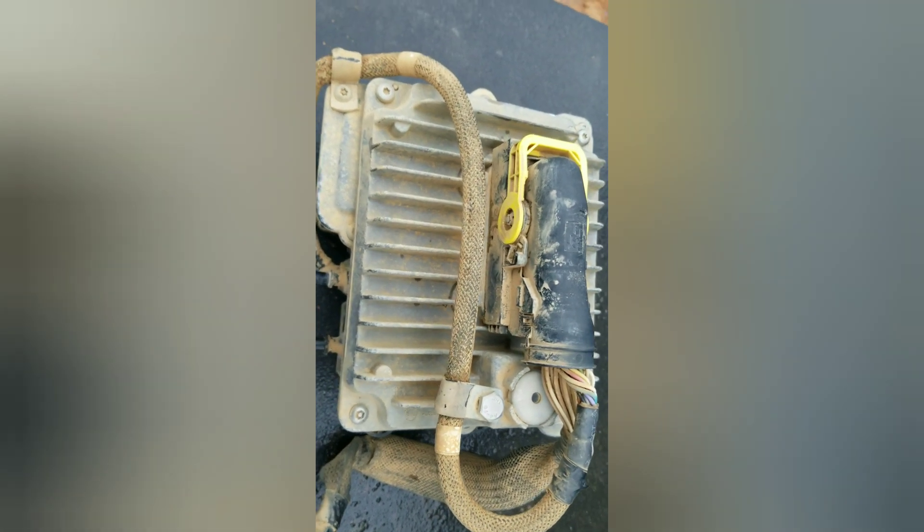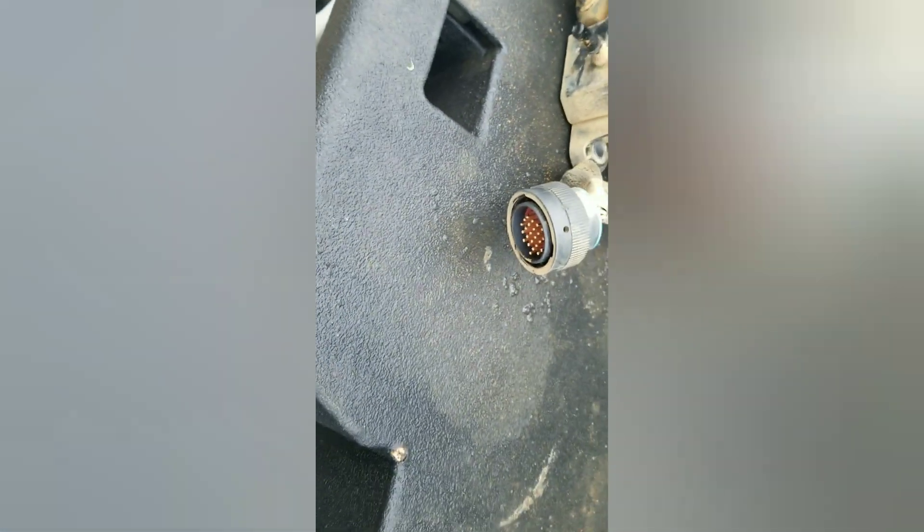Removing these pumps is not a large job — four bolts, two DEF lines, and a 40-pin connector. I can't stress this enough: when you pull the connector, make sure you don't see any DEF fluid coming out of there. We've had some in the past where DEF fluid walked through the pressure sensor — which is internal — and went through the module and into the harness. Just something to look out for.